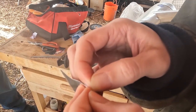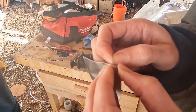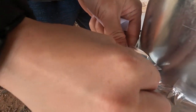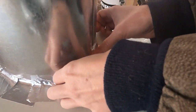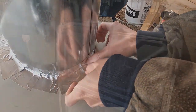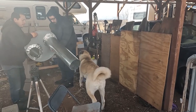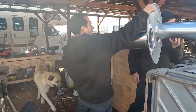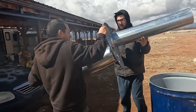The most difficult part of this project right here. This will go inside the barrel.